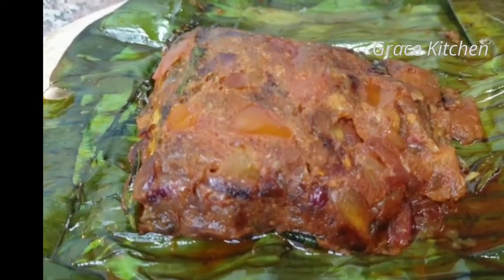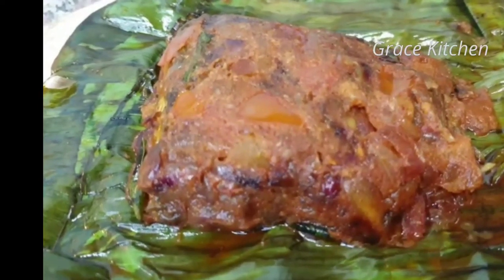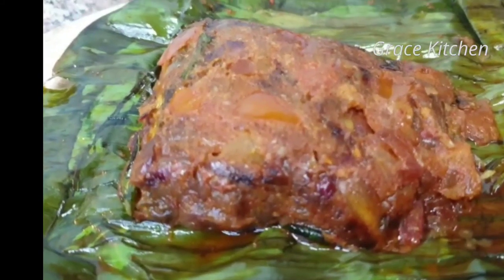Hello! Welcome to Grace Kitchen! Hello everyone! What are we making here? We are making a recipe for fish.